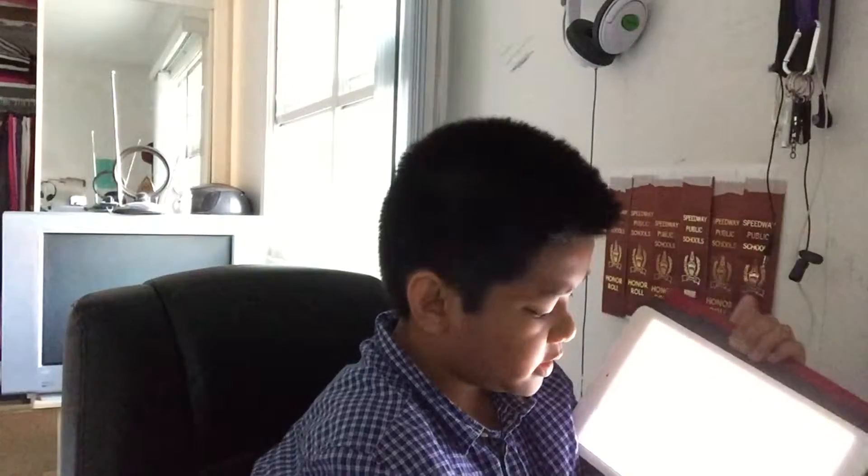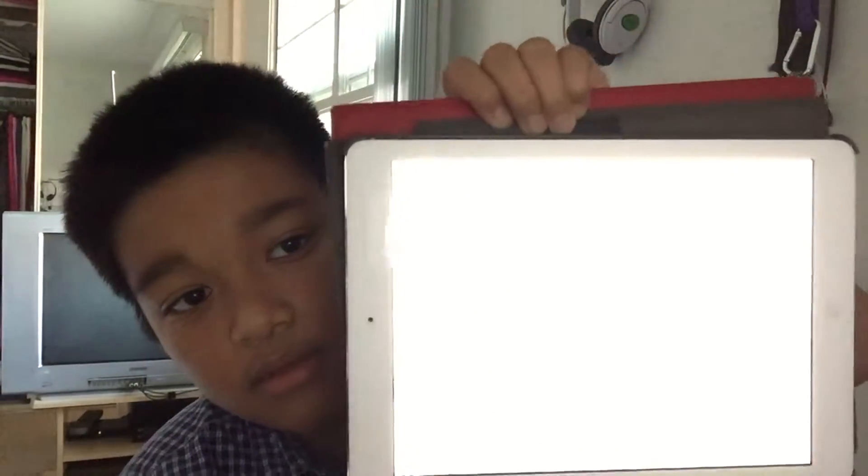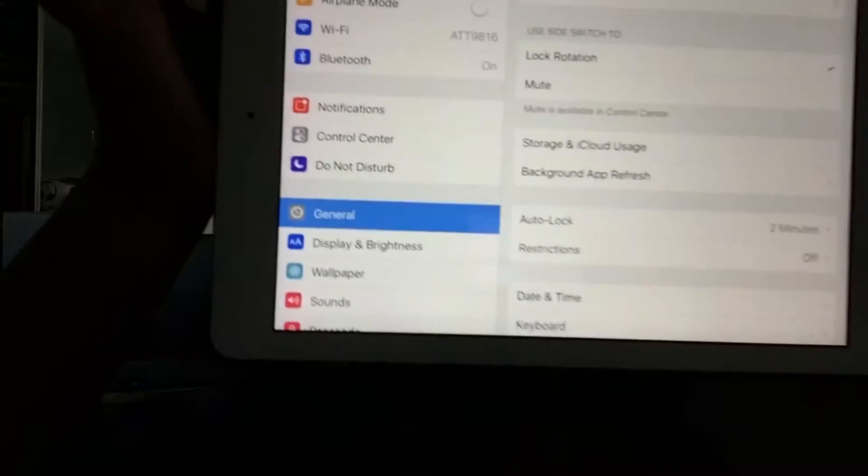If you go to General and look for storage, it now shows iCloud storage — that's something new. Another thing is they have a new Regulatory section in the same spot in General. It basically just tells you what's on the back of your device and different kinds of information.